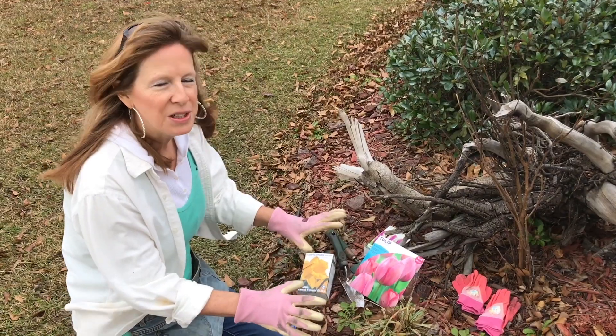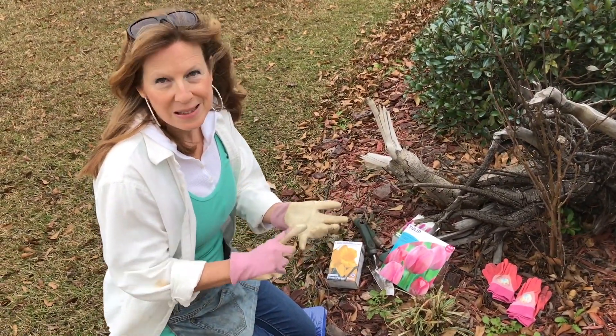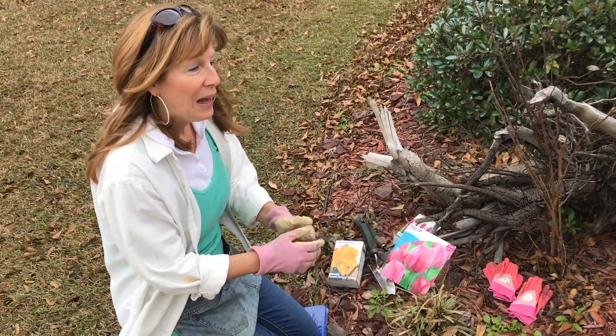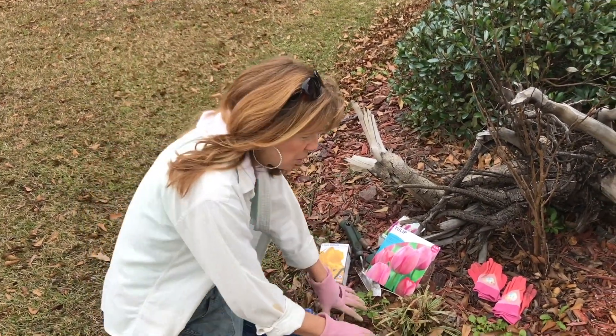Before you go ahead and plant your bulbs, you just want to prepare your bed and make sure they're going to be in a location that the deer won't eat them, make sure that it's not too wet where the bulbs don't rot, and that it's of course a location that has great viewing. So I've got to get some of these weeds out.